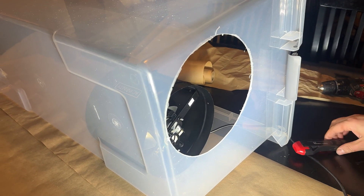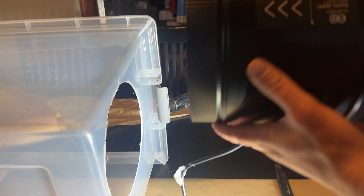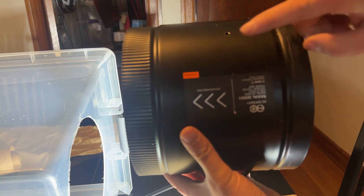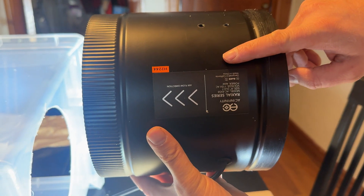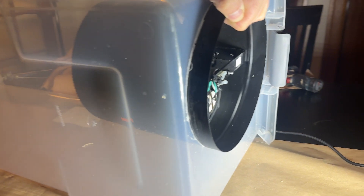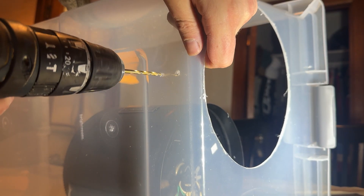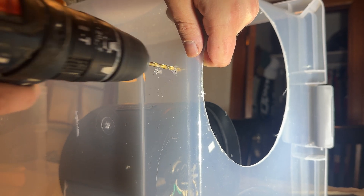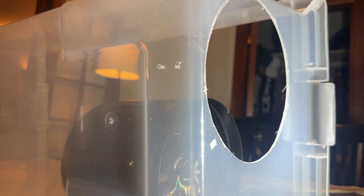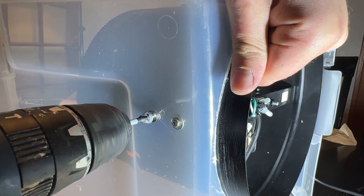Now we can put everything together. We'll start by installing the fan in the housing. Make sure that you orient the fan so that it blows air into the storage bin — this is indicated by the arrows on the fan housing. Mark the screw holes with the Sharpie, drill the holes into the storage bin, and secure the fan in place with the screws.